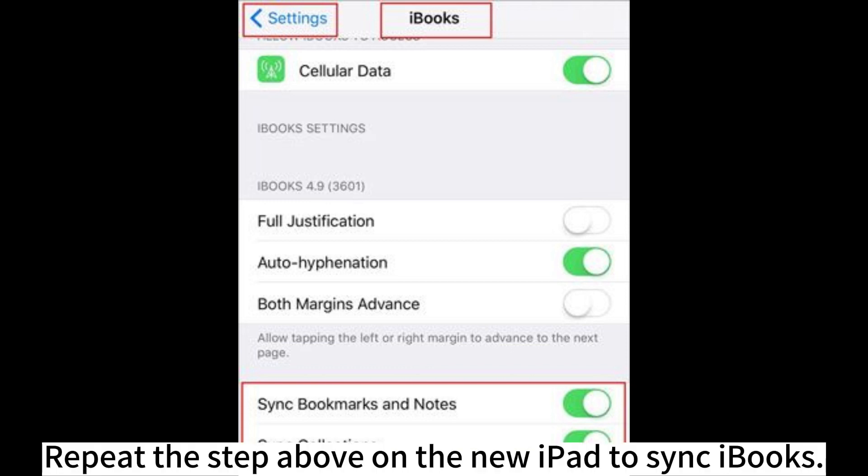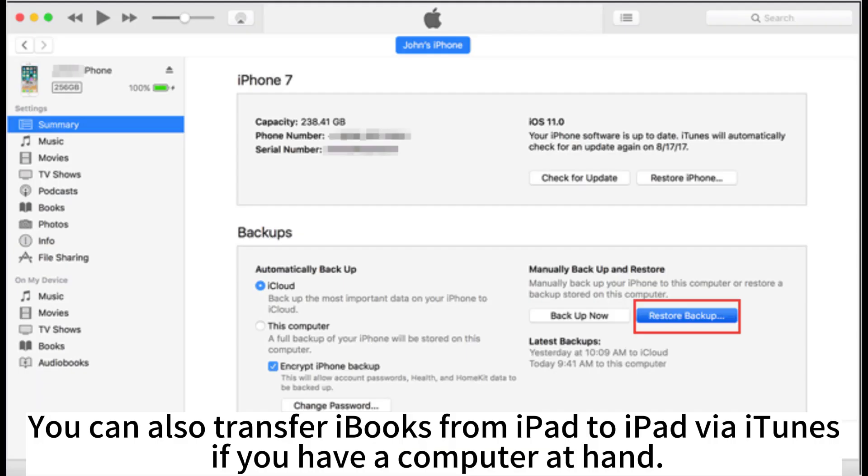Choose the Sync Bookmarks and Notes or Sync Collections option. Repeat the step above on the new iPad to sync iBooks.